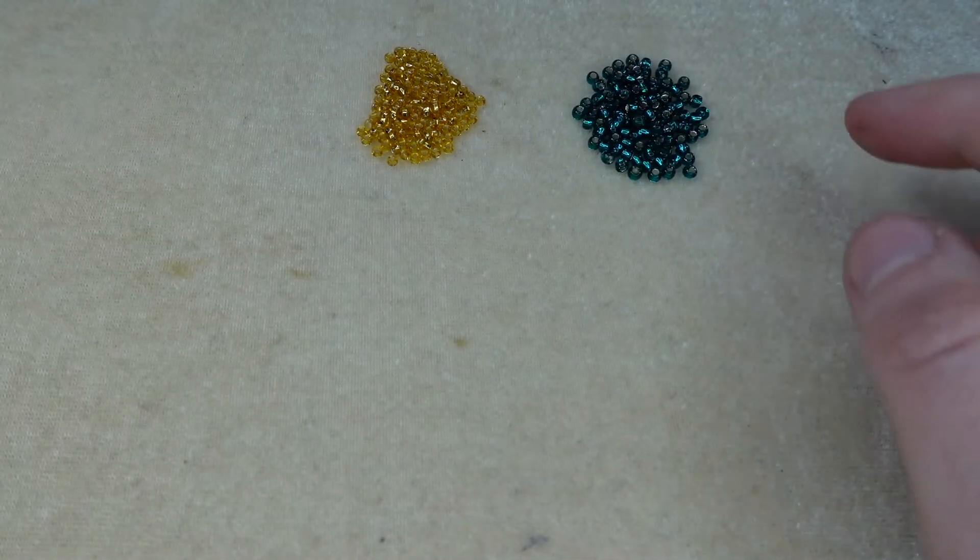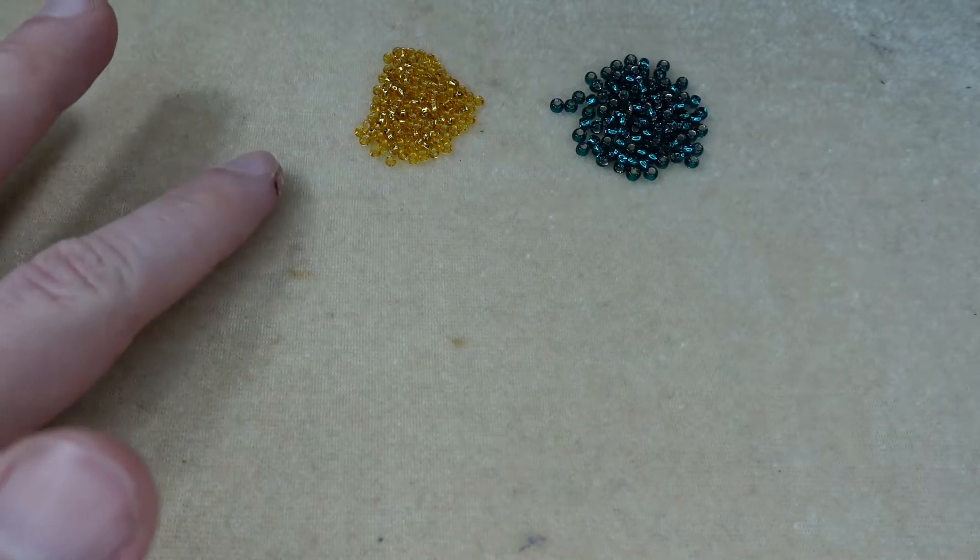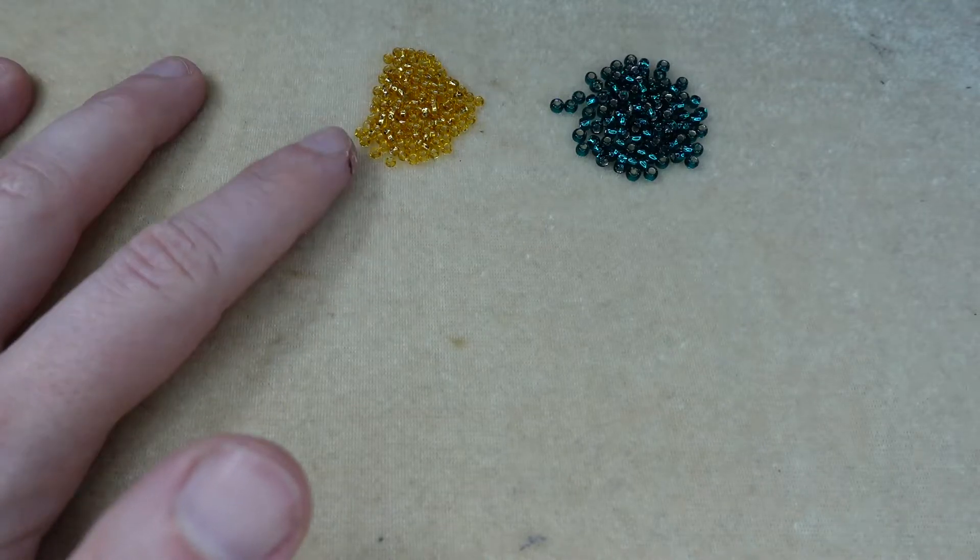For my main beads I'm using these size 8 seed beads in green, and for my accent beads I'm using these size 10 seed beads in gold.